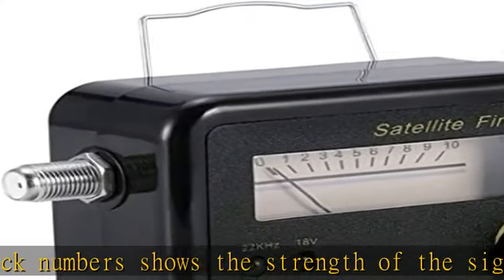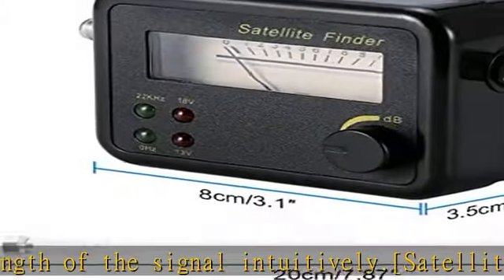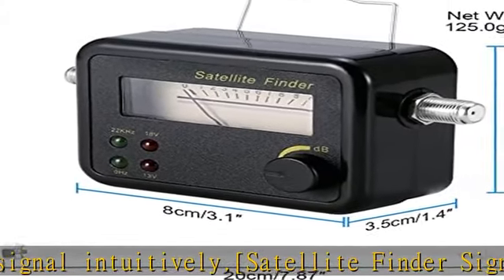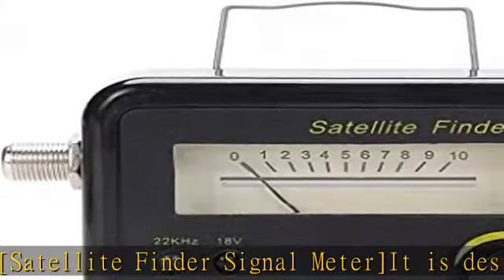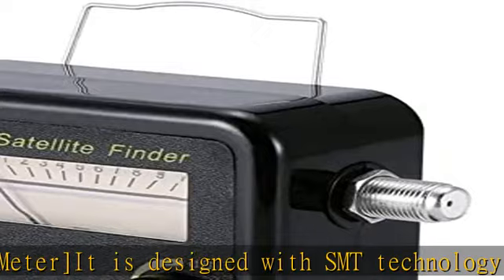Easy satellite finder meter, easy tuning for C-band, Ku-band, and digital for peak signal. Great for remote satellite antennas. Elegant exterior and convenient to carry, accuracy guaranteed. Precisely align your satellite dish meter for the strongest signal. See more product details in the description to get this product today at the best price.